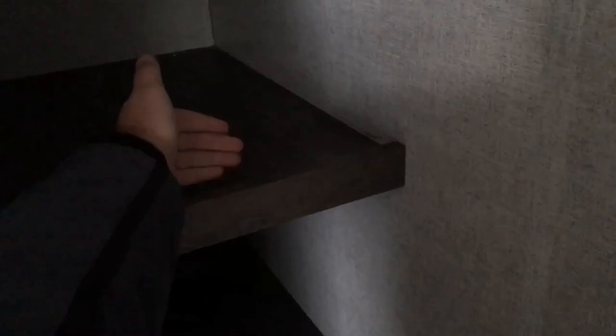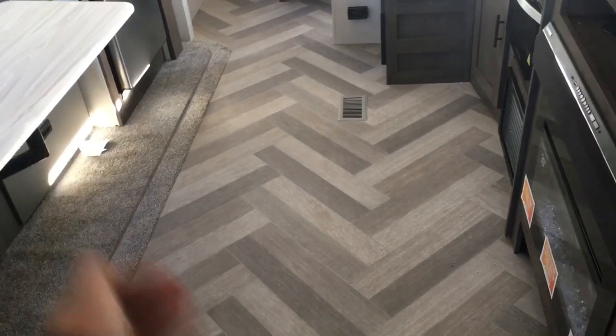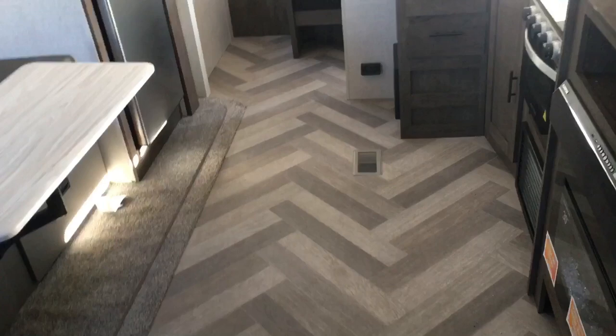Rounding out the kitchen and living area, you've got this nice pantry. That's one thing this floor plan does really well — storage. They did put the little lips here so if you have some stuff you don't want to fall, it'll keep it. What I'd recommend is putting some command hooks on either side and running a small bungee cord across each one. You do have in-floor ducted heat. Notice that nice herringbone print on the floor. You'll notice a little bit of carpet here in the slide-out — that's just to make the slide-out function properly. Now we're going to jump to the bathroom.